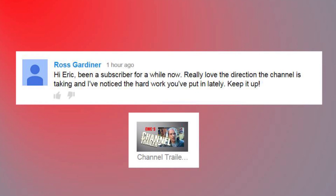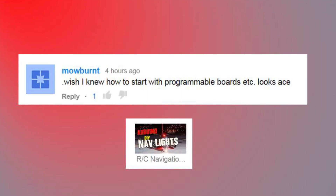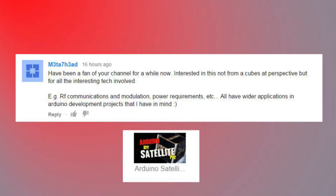Hi Eric, been a subscriber for a while now. Really love the direction the channel is taking, and I've noticed the hard work you've put in lately. Keep it up. Thanks, Ross - I really appreciate that. It's comments like these that really make me want to keep going with these videos, and I really enjoy sharing with you guys. Someone else mentioned wishing they knew how to start with programmable boards - the Arduino stuff is so much easier than you think to get started. Just dive right in, check out some of the how-tos and tutorials, and give it a try.